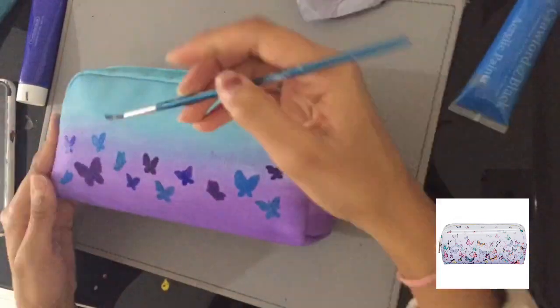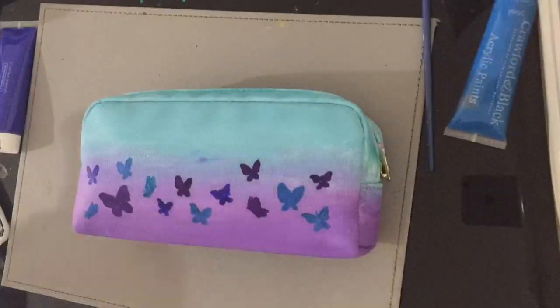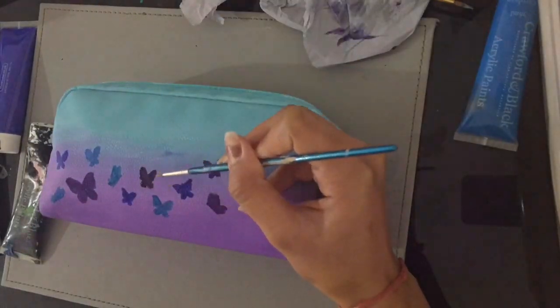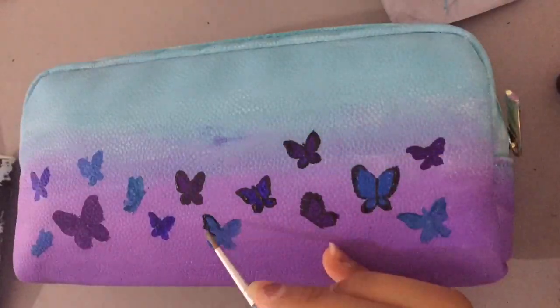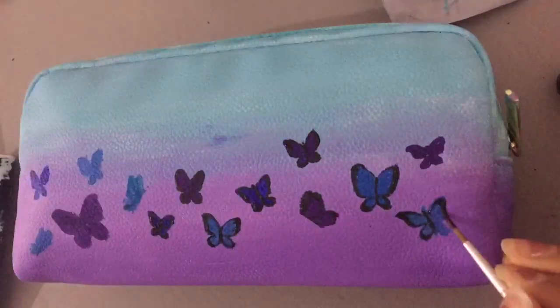Before I could start adding any detail — which I did using black paint — I needed to finish placing all the butterflies. So this is where I'm adding the detail: I got some black paint and went around the edges and the middle bit of the butterfly — the body bit. I don't really know the precise terms for butterfly anatomy but I zoomed in a bit so you could see properly.